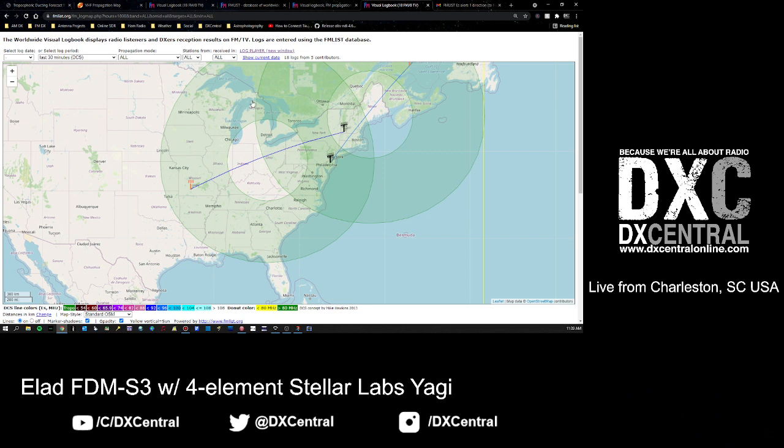When you have a reception logged, a donut is created that draws a line directly through its middle between you and the station you received. From that it extrapolates out - how far is that away from you? Then it says everyone in this green area should be able to hear something there. This is why FM List is so important - we all help out and log what we're hearing so that data is shared in real time and we can all see what propagation is doing.